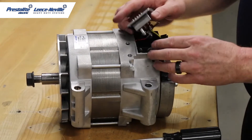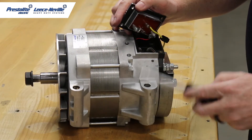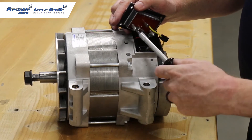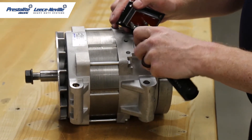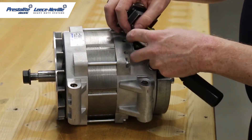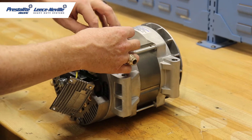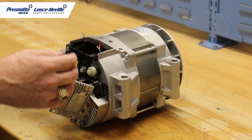With the four regulator screws removed, you'll see there are two positive and negative wires hooked to the regulator. So we're just going to remove those to get the regulator out of the way. With the regulator out of the way you have access to the brush holder.